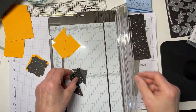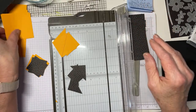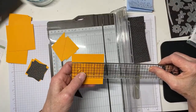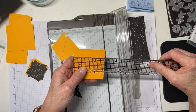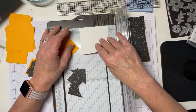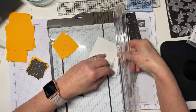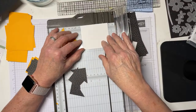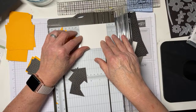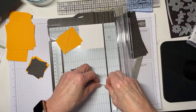I realized I didn't cut one piece of cardstock, so let me do that real quick. That's going to be a two-and-three-quarters by two-and-three-quarters piece of Basic White. I must have had that planned all along — sure, let's go with that. Two-and-three-quarters by two-and-three-quarters.